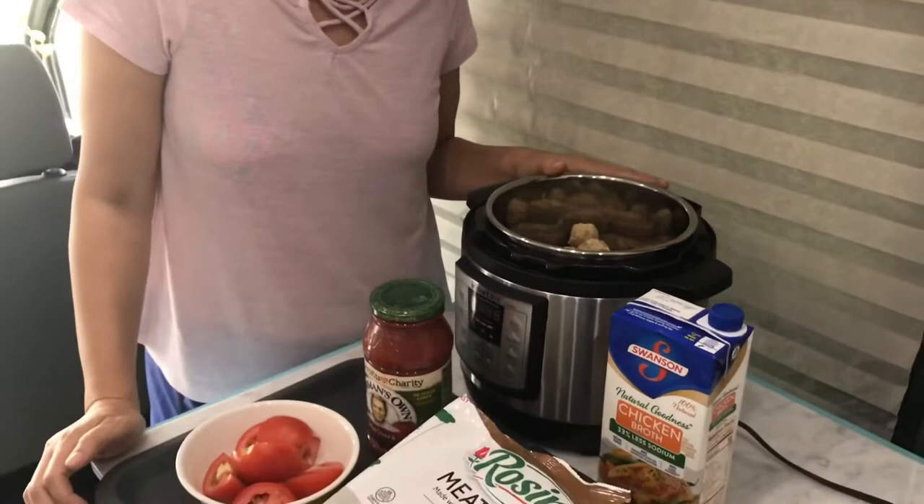Hello! Today is our day two Houston to Alaska adventure. I'm about to make our dinner for tonight using the three-quart Instant Pot and we're making spaghetti meatballs.